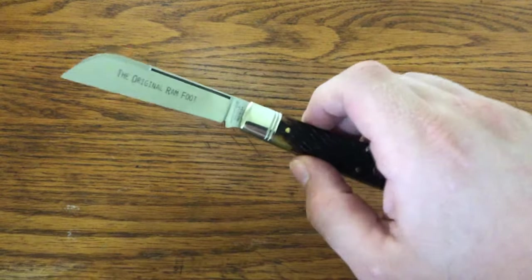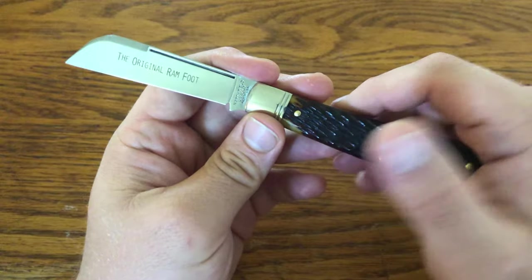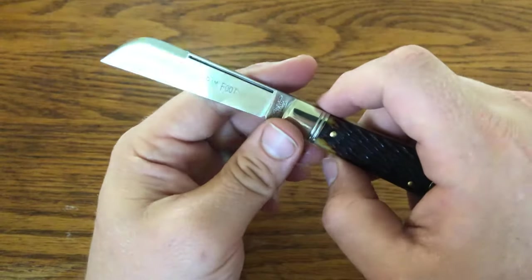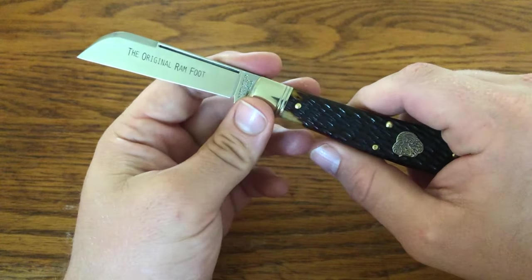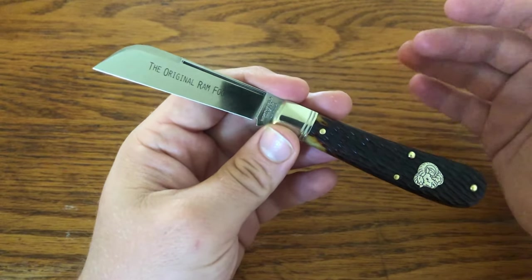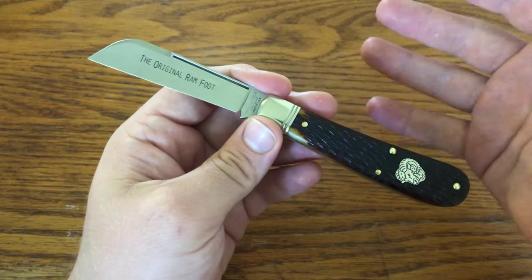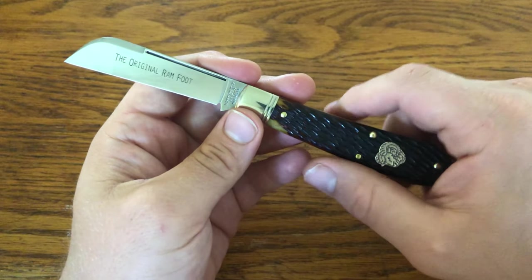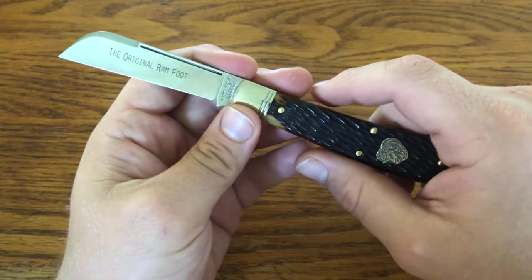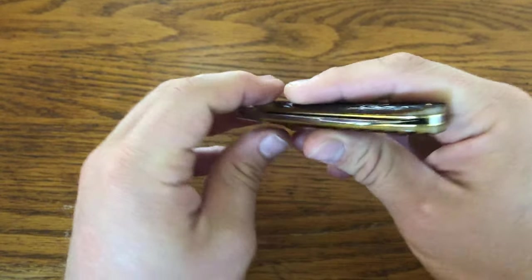I really like sheepfoot blades for general use. At first, before I was into traditional knives, I didn't really get them — I didn't know how you would use it because the tip would be hitting. But I've found them to be really useful, especially on that 15 that I have there. It's a knife that looks really good. It's interesting because it is historical, but at the same time it's different, and it could also be put to good use if you wanted to get one of these as a user. They made a bunch of different versions, so if you don't like this handle or shield, there are certainly other options. It's a cool knife, one that I'm glad to have gotten.